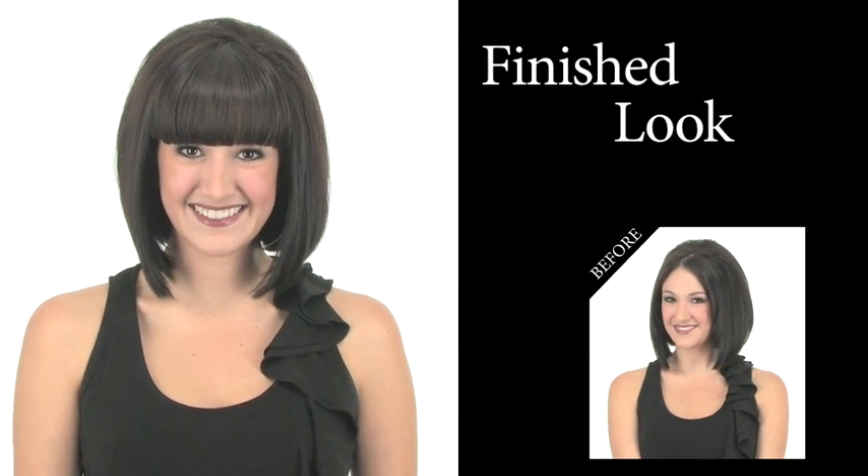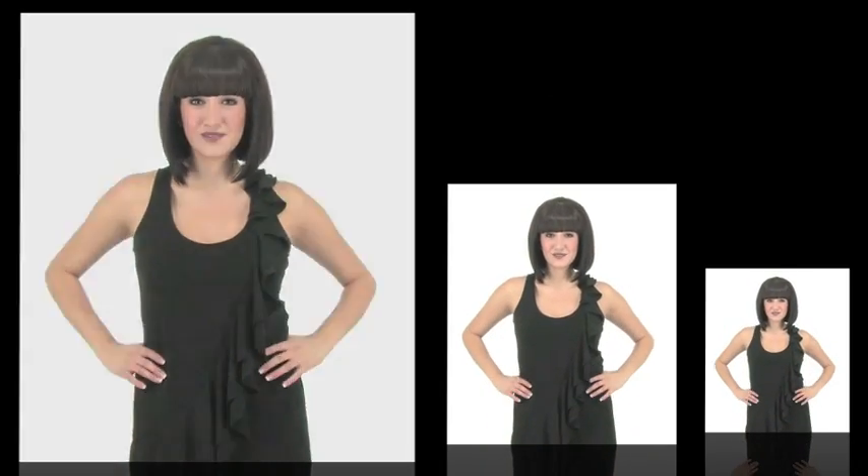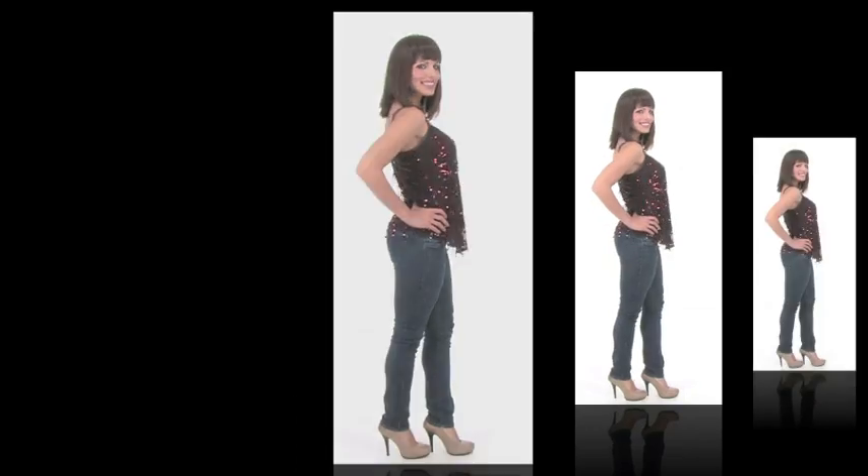The blunt bang is a look that is so in right now. It looks great on short hair and on longer hair too. So skip the salon and the permanent chop and try Bango Tango instead.